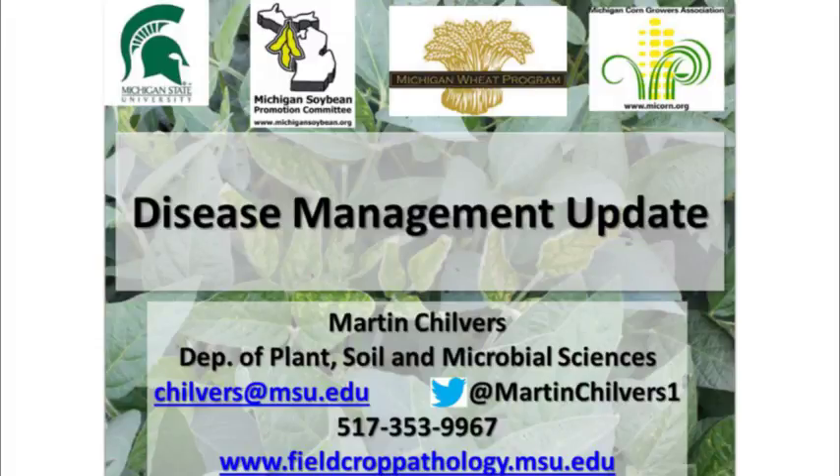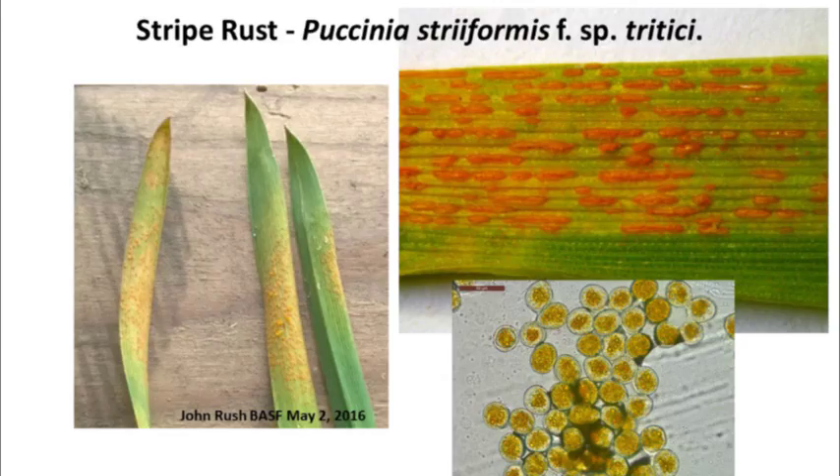Good morning everyone. My name is Martin Chilvers. I'm the field crops pathologist here at Michigan State. This morning we'll talk a little bit about stripe rust.